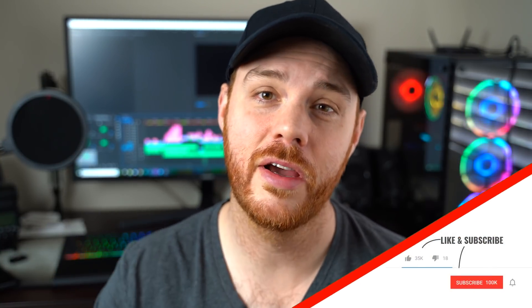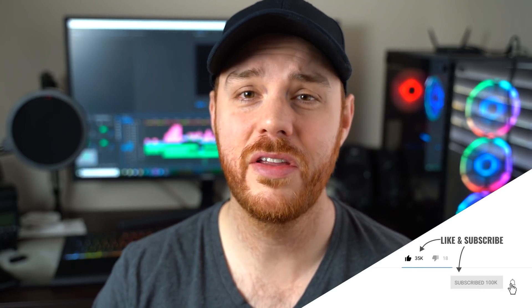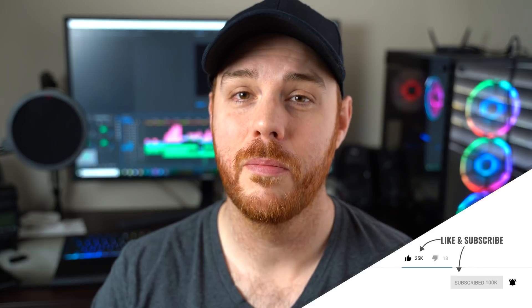That's it — you're now a master of your a7 III intervalometer. I really hope this helped, and if it did consider hitting that like and subscribe button and drop your questions and comments down below. If you find that your camera doesn't have this feature, make sure you've updated the firmware to version 3.0 — I'll leave a link in the description for that. Like always, make mistakes, be yourself, get out there and take some more pictures. See ya!